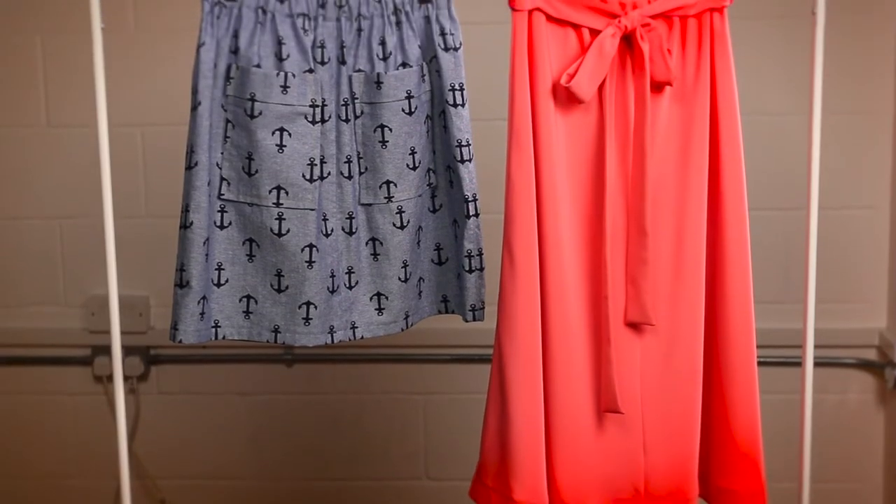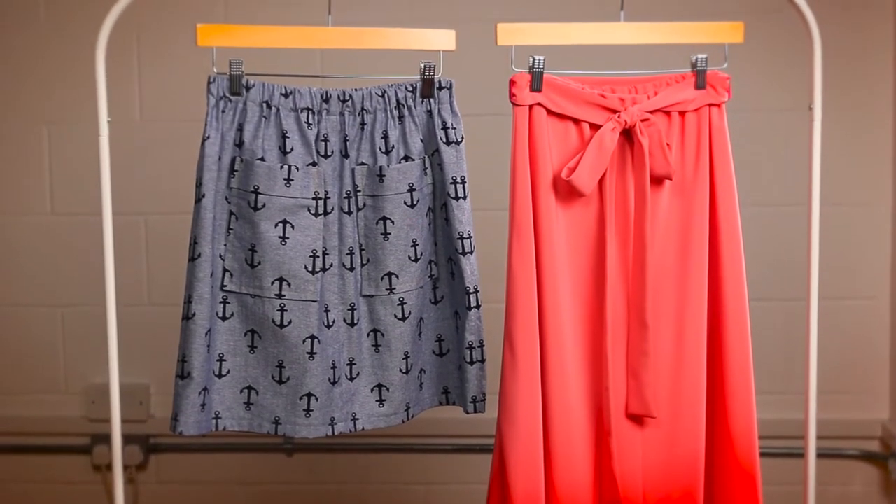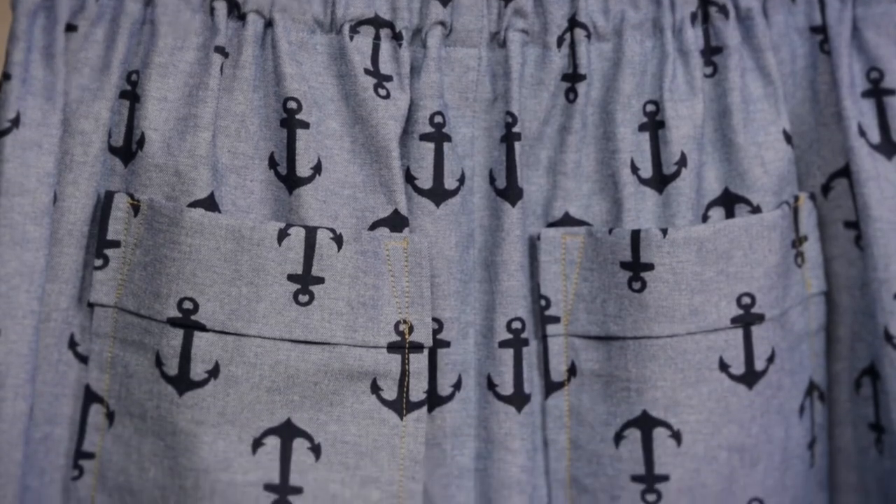Choose from a straight skirt or flat skirt with mini, midi or knee length hem, with or without optional patch pockets and elegant sash.